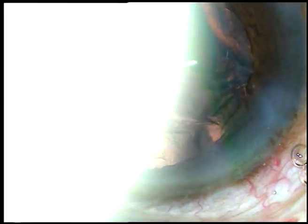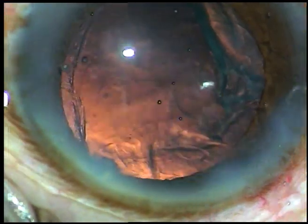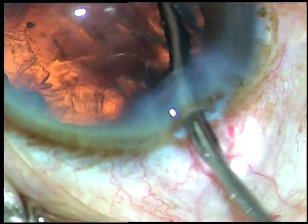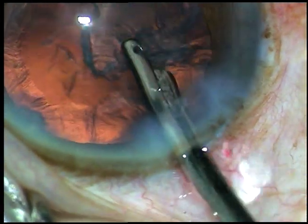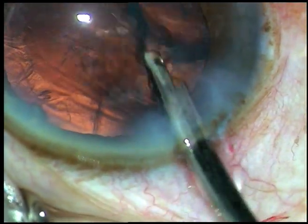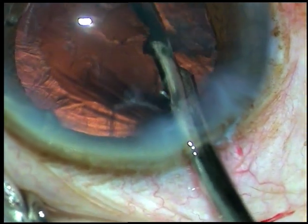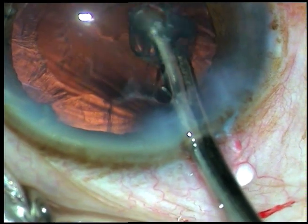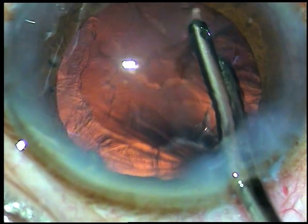Now my plan is to remove the cortex. I want to remove the cortex at 6 o'clock last, where the zonular dialysis occurred. So I am going to remove the cortex from all around except 6 o'clock. This is the cortex at 9 o'clock. Actually, there is a piece of epinucleus lying there.